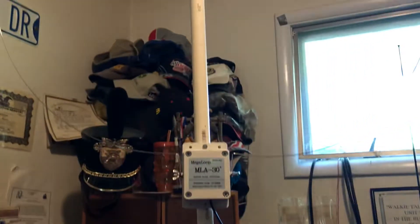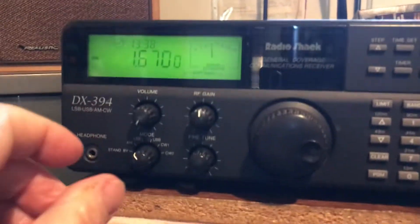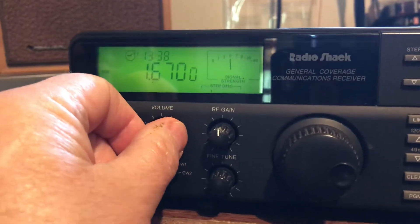This is the MLA-30 — kind of hard to see the loop. What we're going to demonstrate is on my DX 394, on 1670 kilohertz — it's an AM broadcast band.